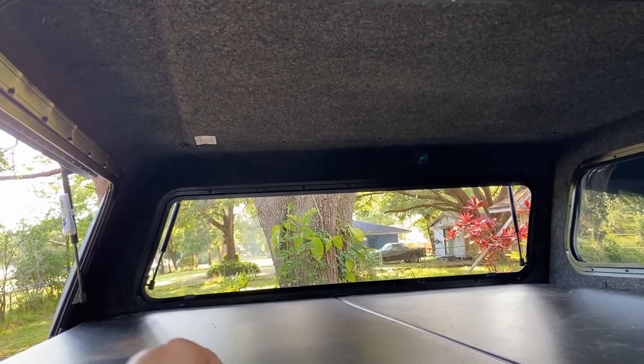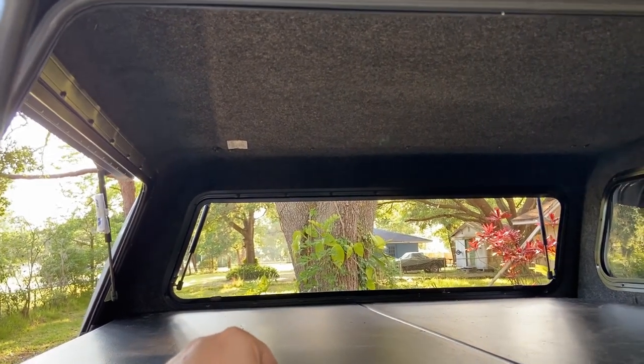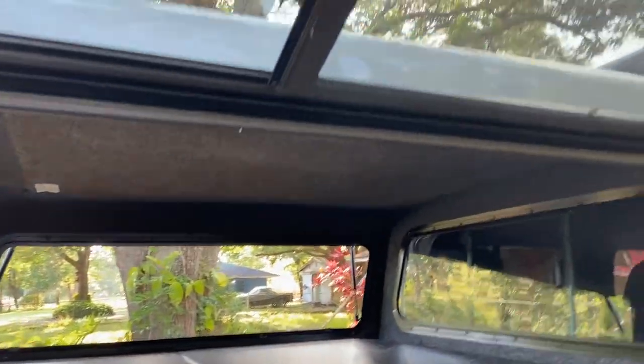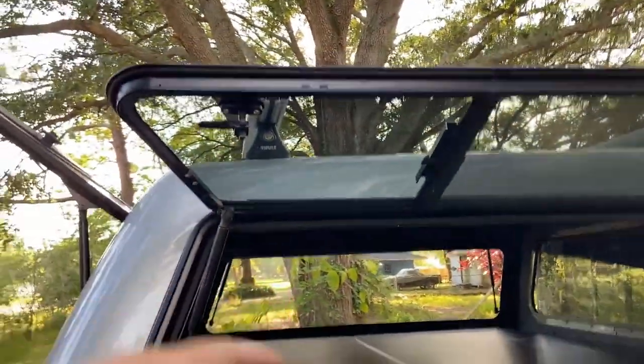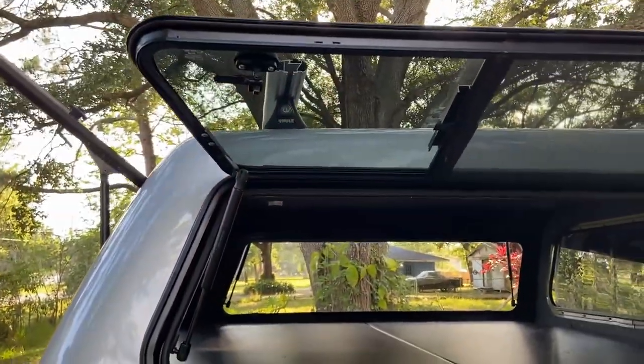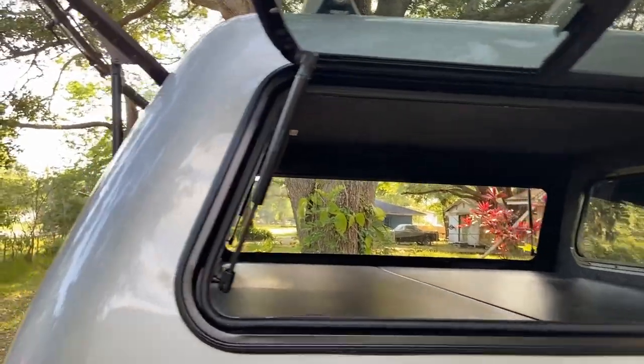Every once in a while you see one of those old Dodge or Ford or Chevy trucks with really, really tall camper shells — like twice as tall as this. And you're like, why would somebody do that? Well, there you have it — that's the reason why.